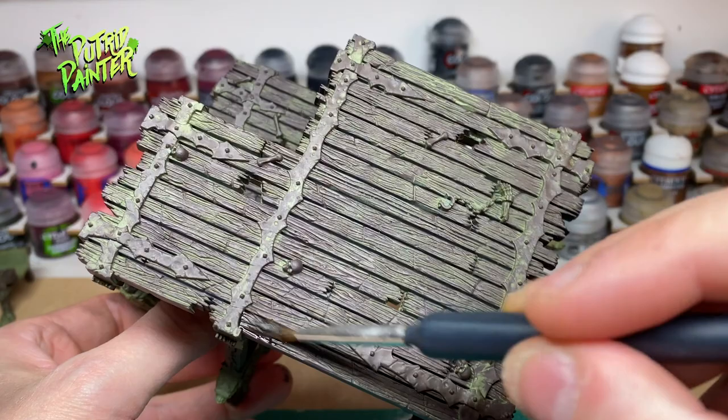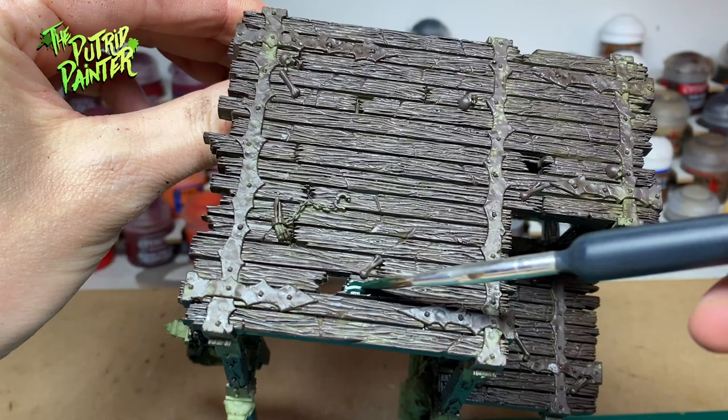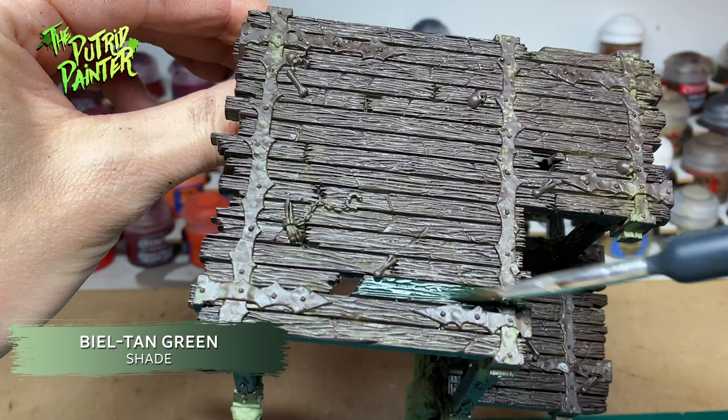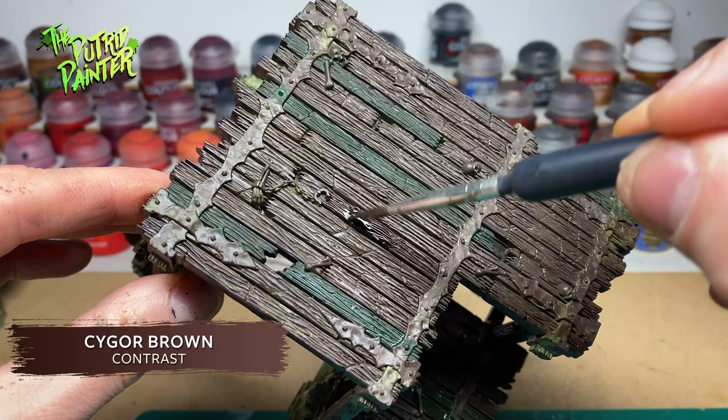I shade all the wood with Agrax Earthshade using a thick coat. Next I use Bialtan Green to paint some of the wood, which gives it a rotten look and makes an entire platform of wood look more diverse in color. I do the same with Cygore Brown, which darkens the Dryad Bark really nicely. I also add Cygore Brown to the underside of the platform.